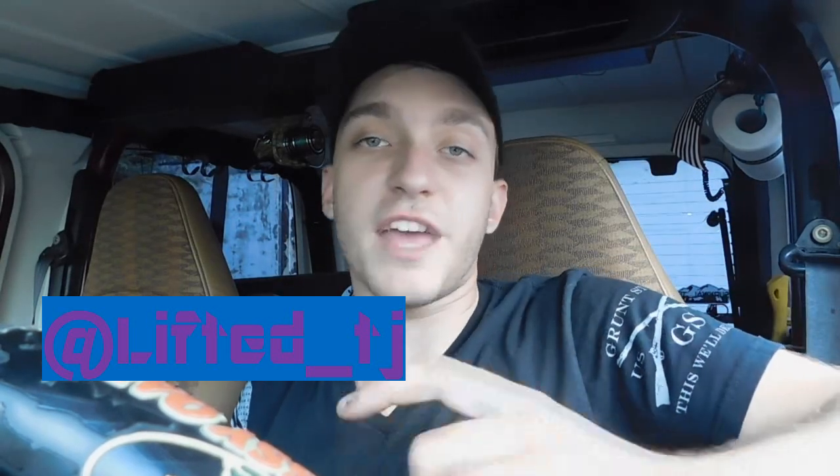I started off this video intending to record the full install process of this three and a half inch lift, but I ran into a lot of technical difficulties along the way. My hands were dirty and I didn't want to keep touching the camera, plus I was just go go go trying to get it done because it started getting dark — took me about six hours. Thankfully I had some help from my buddy Jake, please give his Instagram a follow. I'll leave that on screen and also his subscribe button at the end of this video.